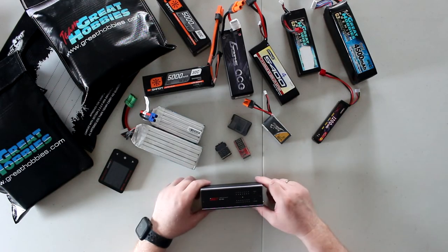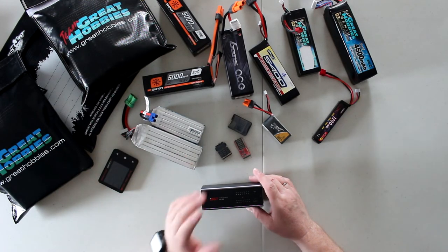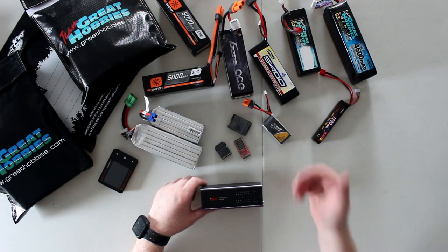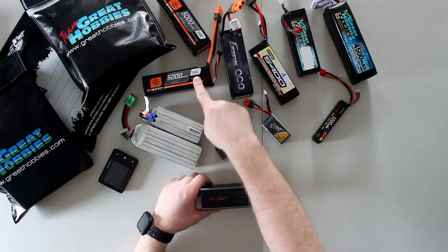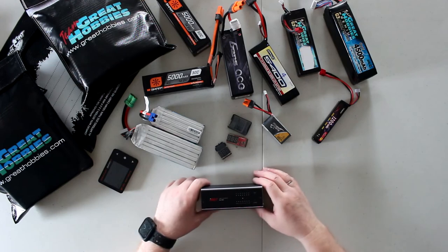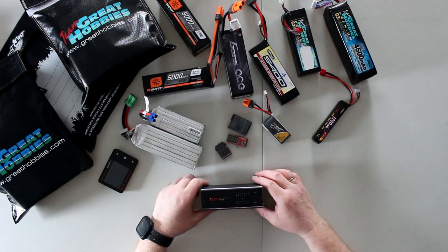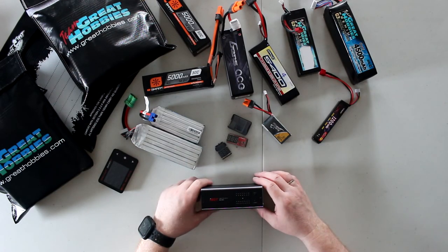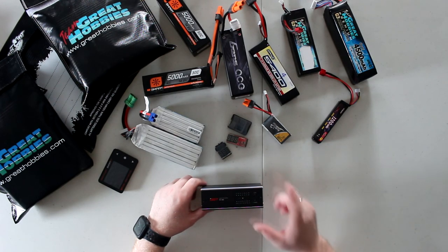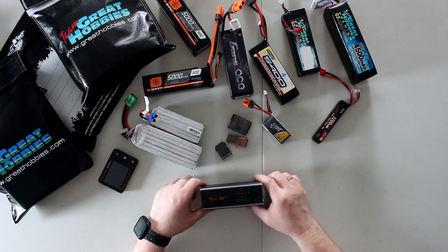In a nutshell, this is pretty much what you do with your batteries when you're not using them: store them in a LiPo bag, make sure they're in storage mode, and after three weeks put them back on the charger to confirm they're still at storage voltage. I try to keep them at 3.8V per cell in storage mode. If you guys have any questions or comments, post them down below — we'll be glad to answer. Don't forget to hit that thumbs up and subscribe. It does help the channel a lot. Thank you for watching.